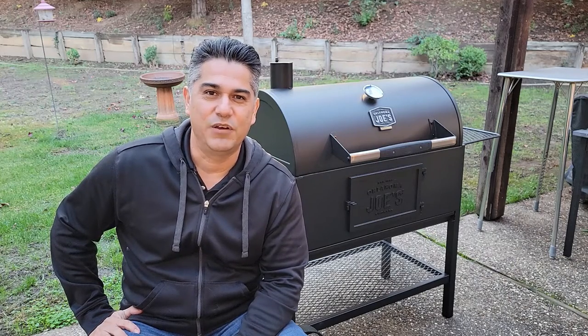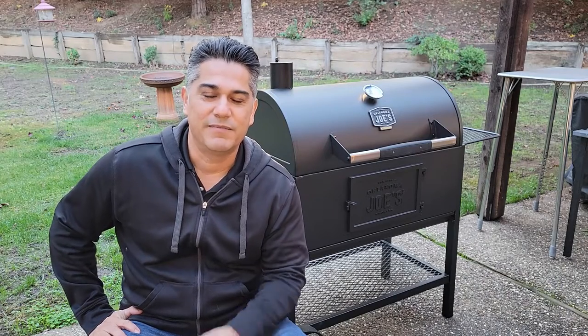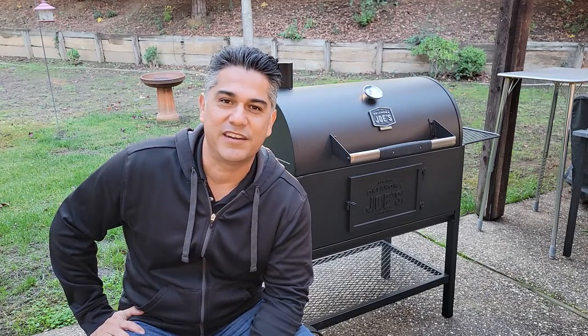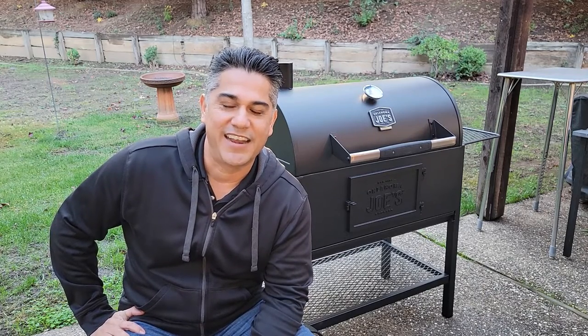Hey, welcome back to Tony Tone Barbecue. This is going to be part two on my series of Oklahoma Joe's Judge Charcoal Grill. Today we're going to be talking about curing and seasoning this brand new charcoal grill. Before we get into that, just a quick reminder: this channel is about real at-home barbecue. I demonstrate the same type of barbecue you can do in your own home and backyard using tools from your local hardware store or any online retailer. I like to keep it simple and be direct, so let's get rolling.